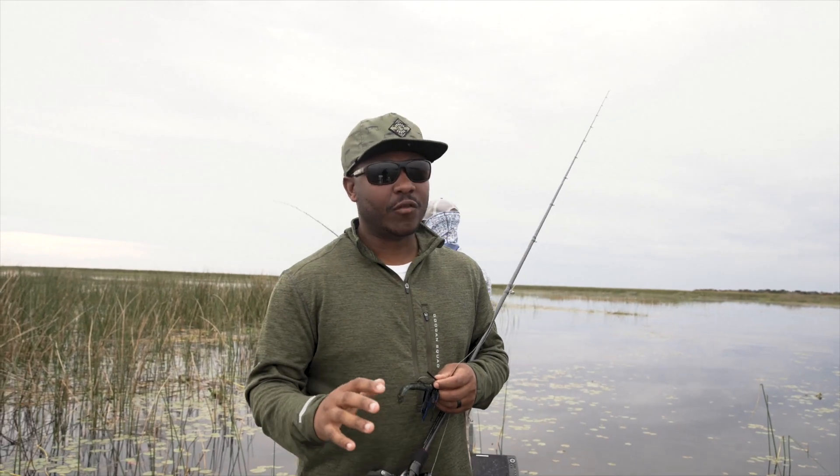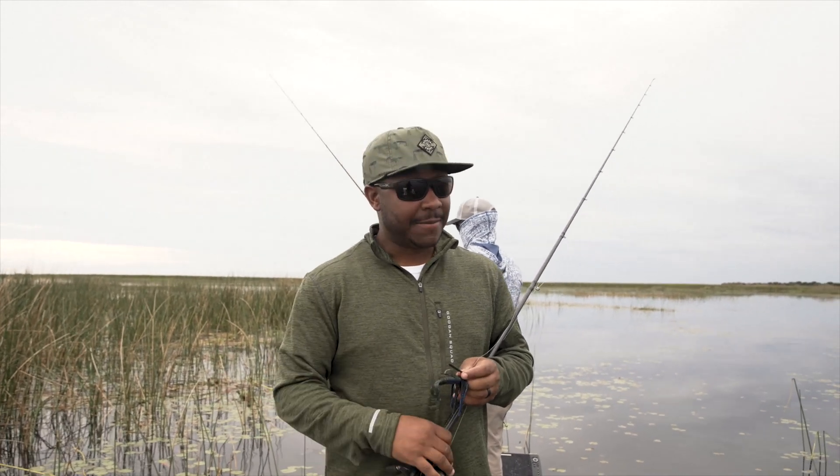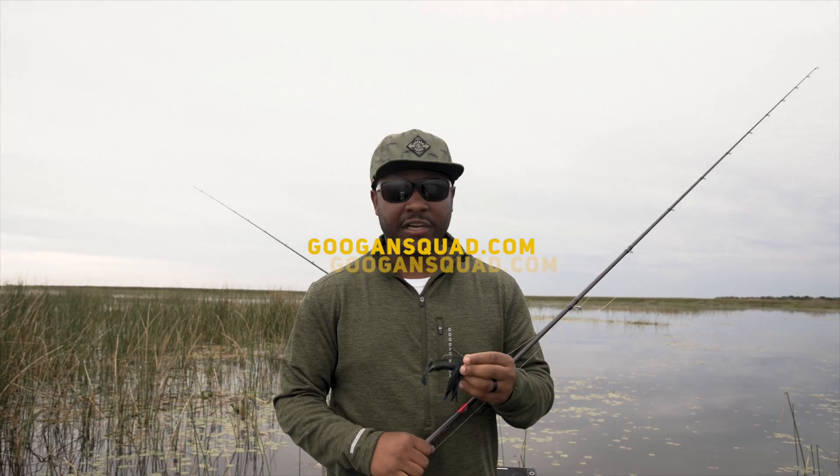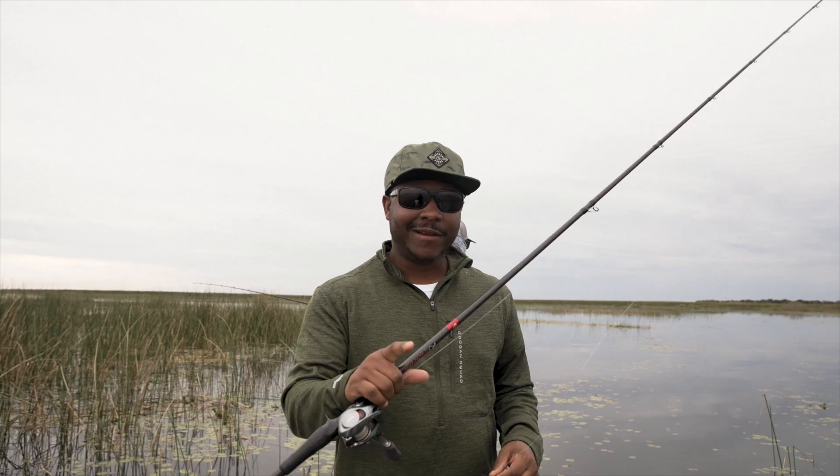Alright guys, we're going to wrap this thing up. We're down here in Florida flipping. I hope you guys learned something. My favorite technique is flipping — absolutely love it. Make sure you check out these items; you can catch them all at googansquad.com. Me and Rob, we're going to get back to flipping and see if we can catch ourselves another big one.